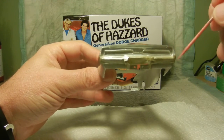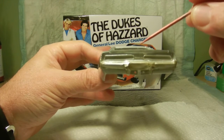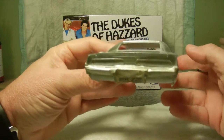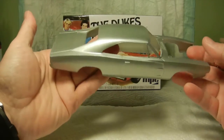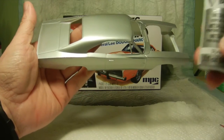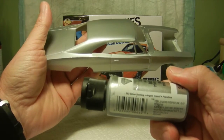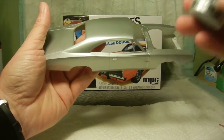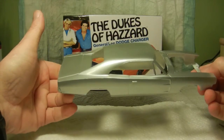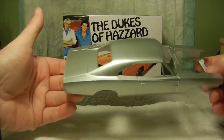Once I did all the filing, I masked everything off and got ready for the initial base coat. I went ahead and airbrushed the base coat using Folk Art Metallic Silver Sterling number 662 and airbrushed the body of the General Lee. I did it in a lot of light layered coats to get to what you see right here.